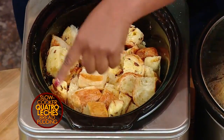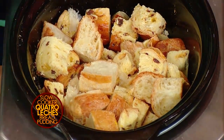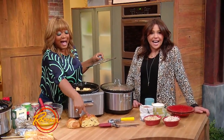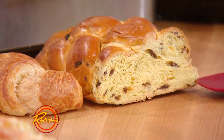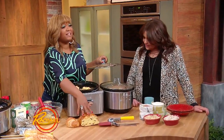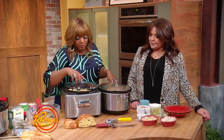So basically what I've got here is the slow cooker's already been sprayed with cooking spray. Inside here, I've got some raisin cinnamon challah and some croissant. Now, if you can't find the challah with the cinnamon and the raisins in it, just buy the regular challah and add about a teaspoon of cinnamon and a handful of raisins and toss it in.